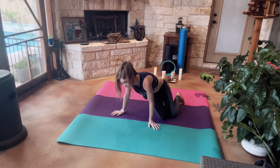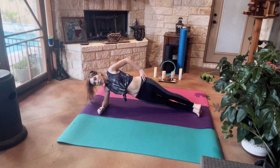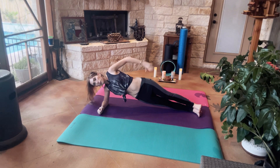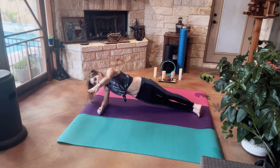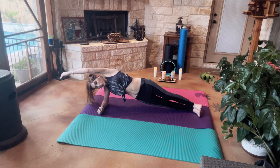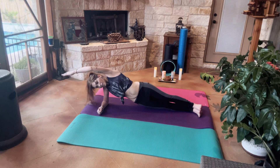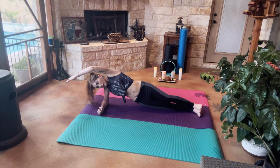We're going to come onto our right hand side for Side Plank. Get onto our forearms. You can have your hand on your hip, your hand up above, your hand facing forward, or your hand overhead. We're going to do three hip pulses — down, down, and down.